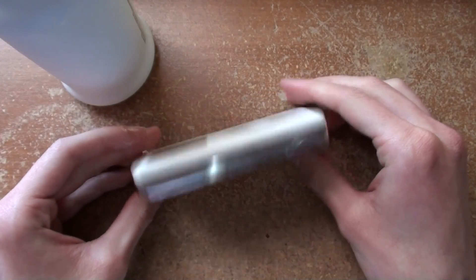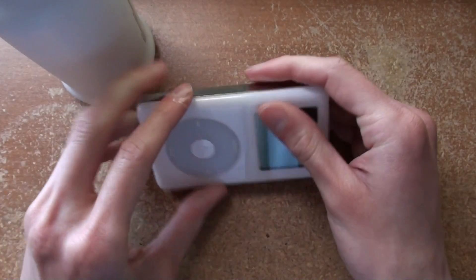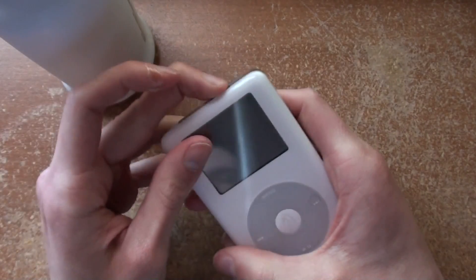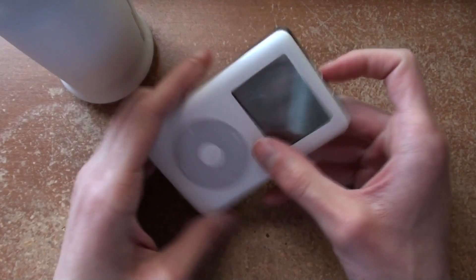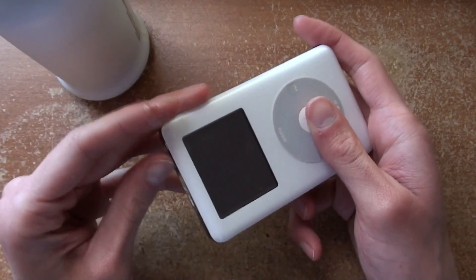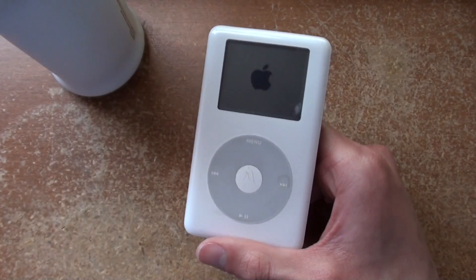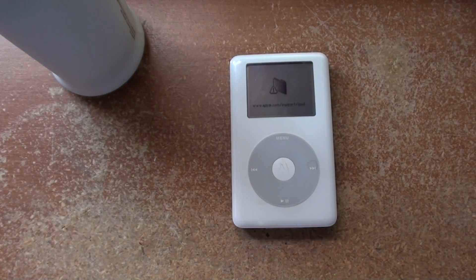It looks like it's bulging a little bit there. That was satisfying. Let's plug it into the computer that's in front of me, because I don't want to get up.